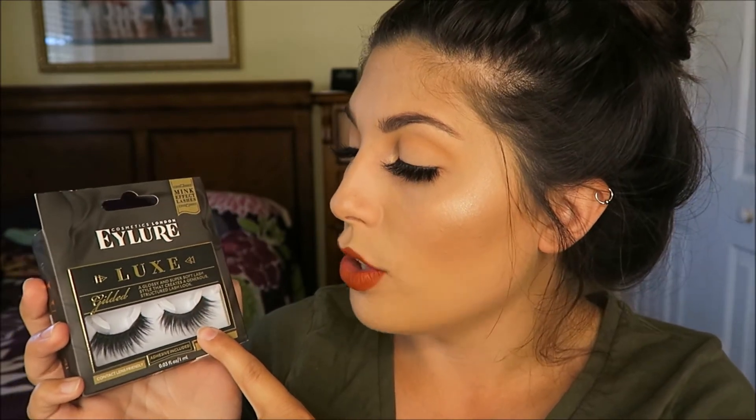The Eilora Luxe collection gives you a mink-effect lash look. I know some people don't like to use mink eyelashes — if you like to be completely cruelty-free, do your research on your lashes — but these are not mink lashes, they just give you a mink lash effect. The style Gilded is one of my personal favorites — this lash almost looks like it's double stacked, a lot thicker and fluffier. It's going to give you a look closer to what I'm wearing today, but without the $30 price tag. The Luxe collection is more expensive than regular Eilora lashes but still very wallet-friendly.